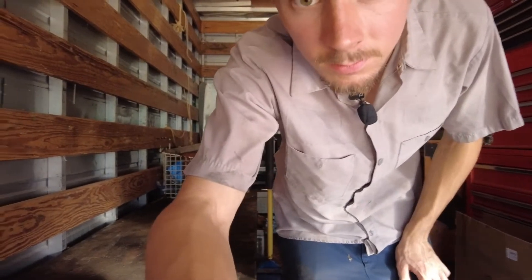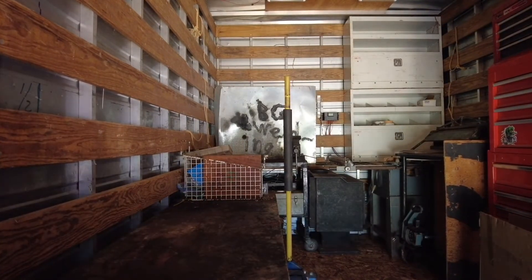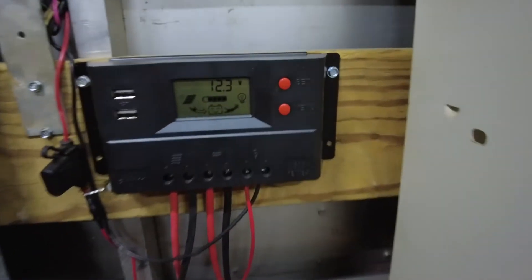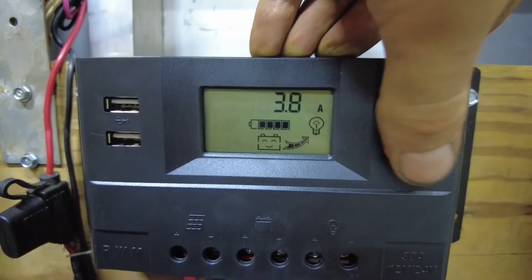Here's what it looks like with the lights on — nice and bright, doors shut. Got lots of light in here, so it's definitely a win. You can actually see on the controller that we're pulling 3.8 amps for all these lights.